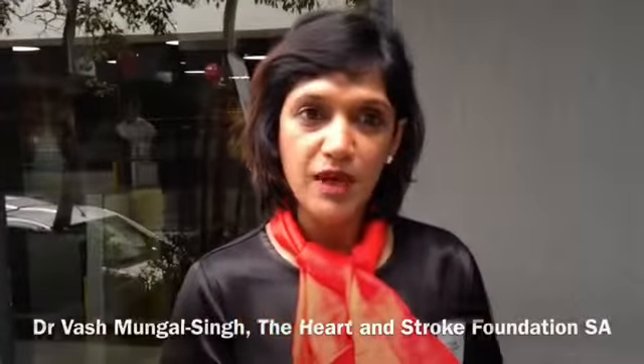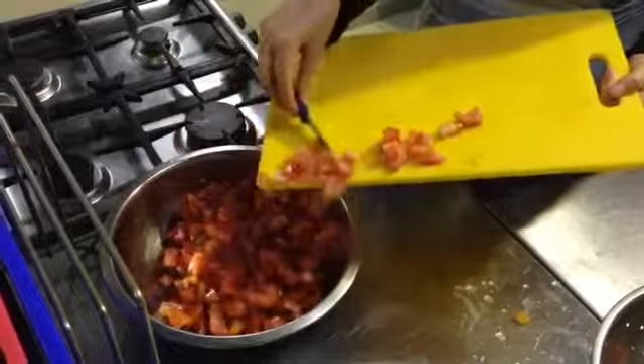We are launching Heart Awareness Month, which is a celebration of hearts throughout the month of September. So you want to know how to make cooking healthy and interesting? It's simple — just use fresh ingredients.